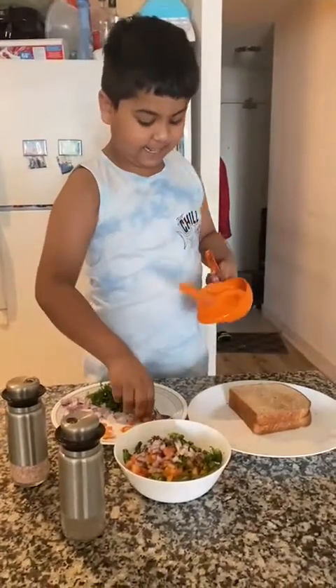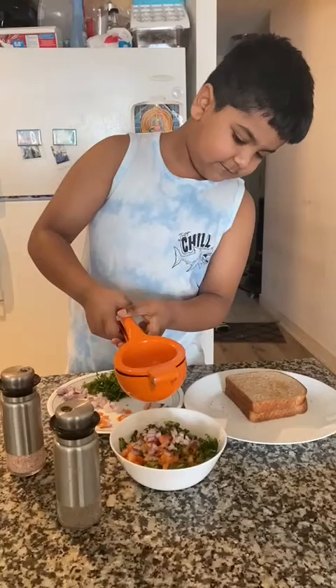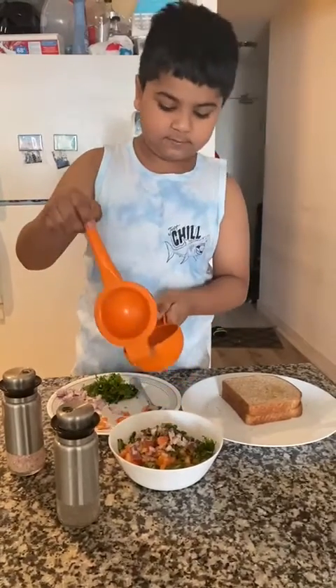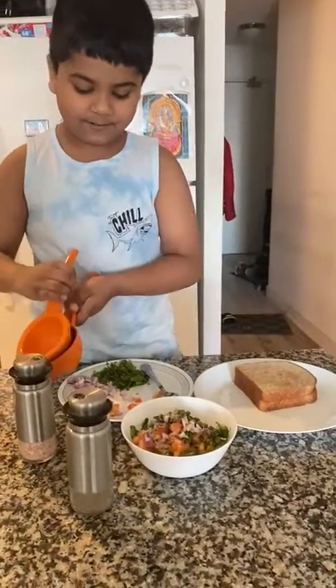And then we will take the lemon and squeeze it. I am going to put some more pepper in there.